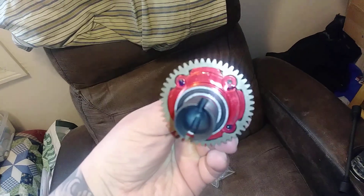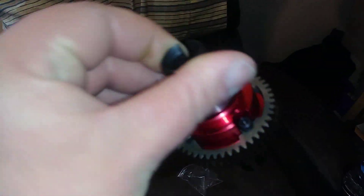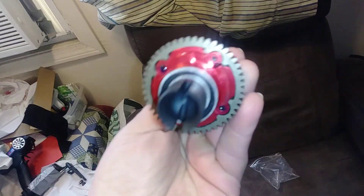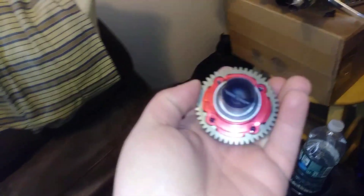Oh wow, look at this. This thing's gorgeous. Everything there — bearings, drive cups, ready to rock. That's so cool. This thing's got weight too. This whole thing here weighs more than just that whole stock transmission over there. This thing's serious. Look how thick this is.